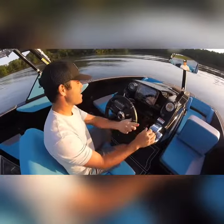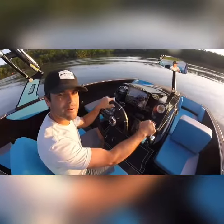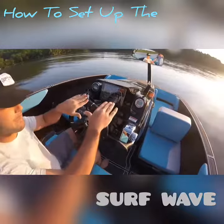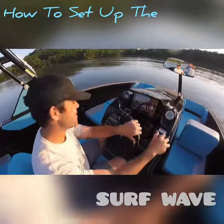Hey guys, Brad Riddick here with Payday Inboards. I'm going to show you real quick how to set up your boat for wake surfing. Basically what we want to do is get the boat leaning a little bit so it kicks up the wake.